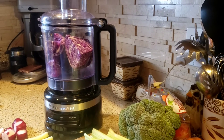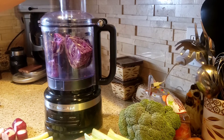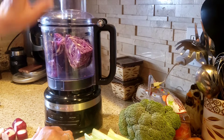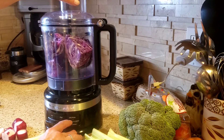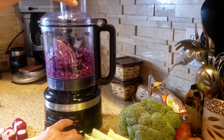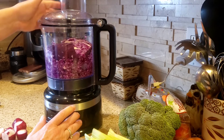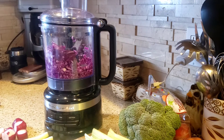I'm making a big gigantic bowl because I'm going to be giving some to my mom. If you have a food processor, what you do is you just put it in and pulse. You want to pulse everything until it's nice and small.